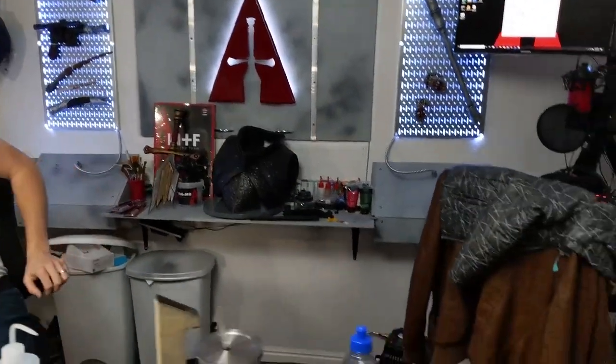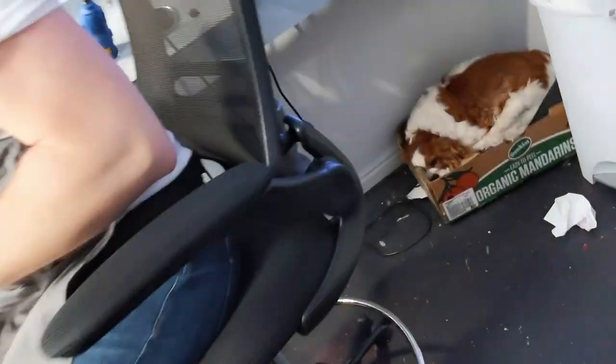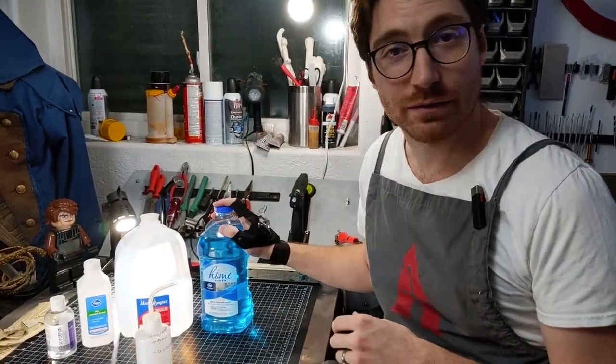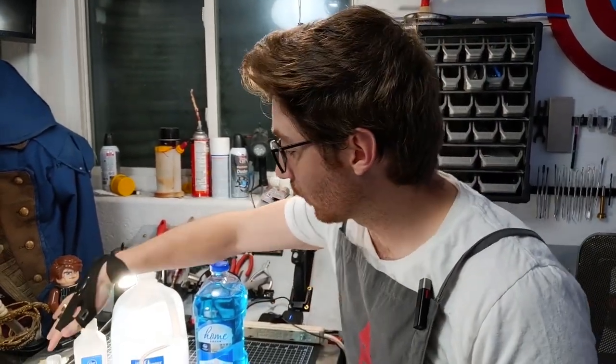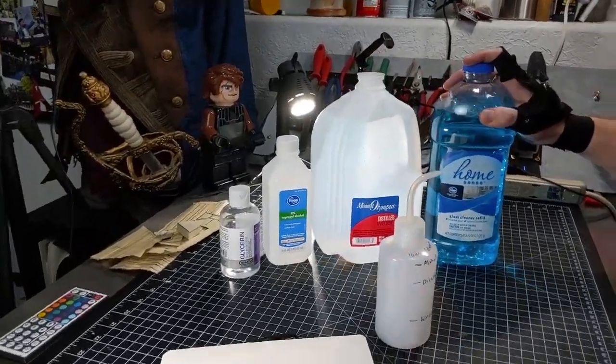Let's go ahead and come on over to my laboratory once more. Don't mind Cedric — he's just sleeping in the foam scraps. If you guys haven't seen our video already on creating your own airbrush paint thinner so you can use acrylic paints in your airbrush, check that video out. We're gonna have a lot of the same ingredients here, with the addition of glass cleaner this time.